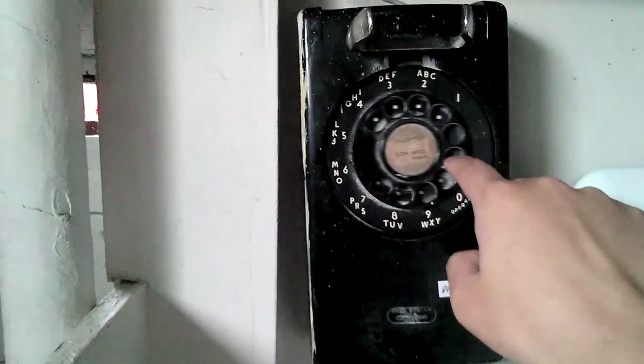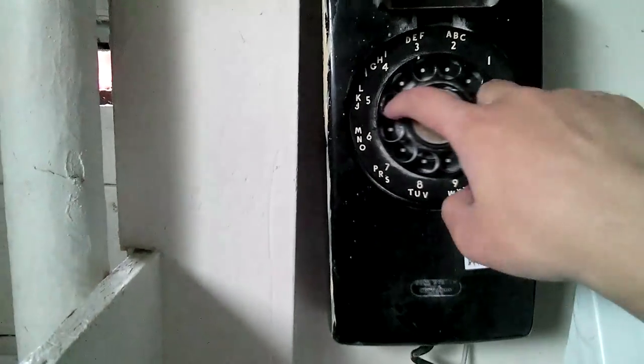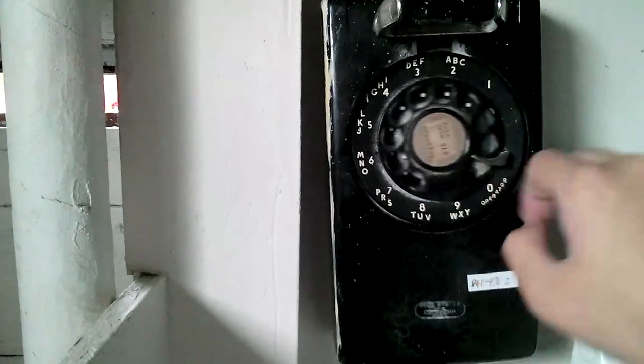Younger viewers might not be familiar with rotary dials — neither am I, frankly. Did you ever live in a house with one? That tells us something about our ages. With a rotary dial, you stick your finger in the hole and drag it all the way round, let it go, and do that for every digit. In the 50s, they realised they had the technology to just press buttons and generate tones to dial out.